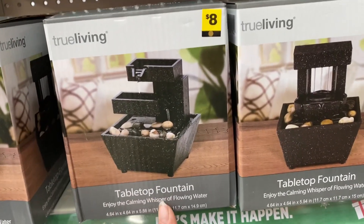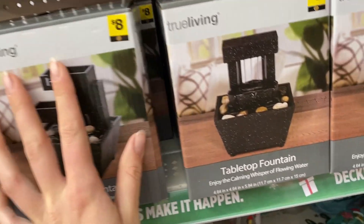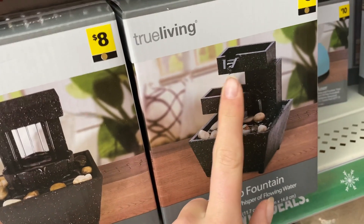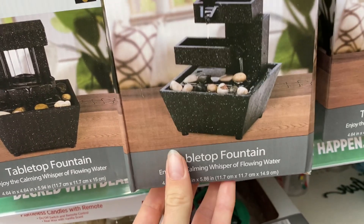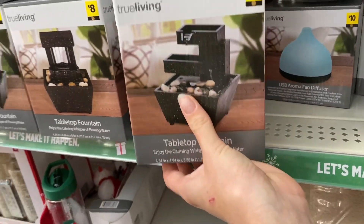We are here at Dollar General picking out a little tabletop fountain. They have multiple kinds — this one has multiple streams of water, and this one falls into a different basket. I kind of like this one better because I think it looks cooler.